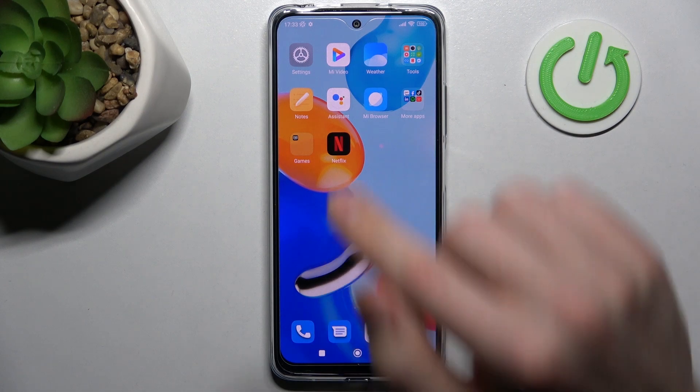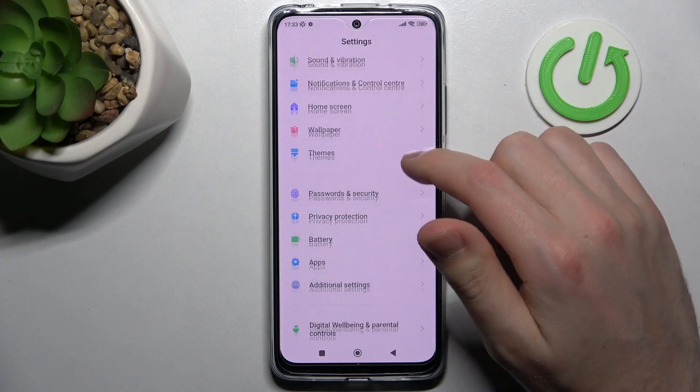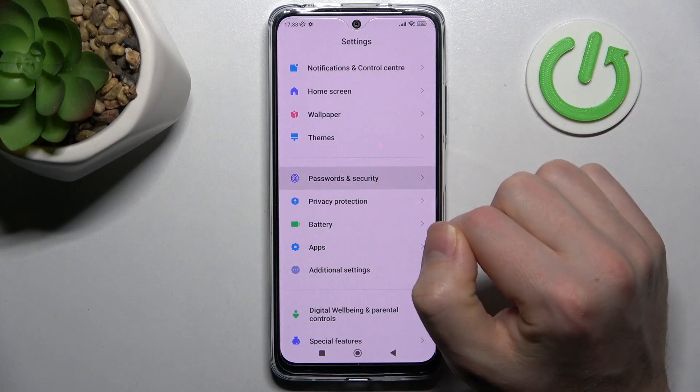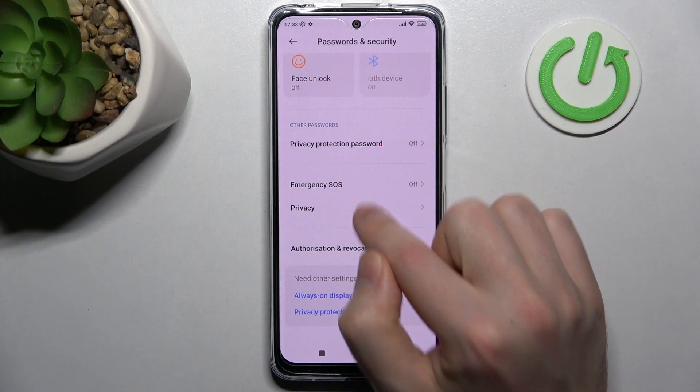First of all, open your Settings and find the Password and Security option. Then scroll down and choose the Privacy option.